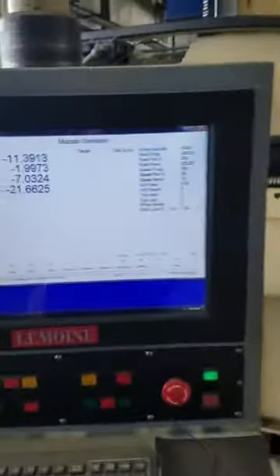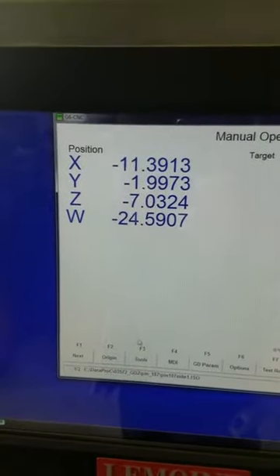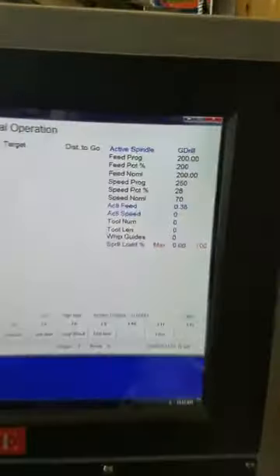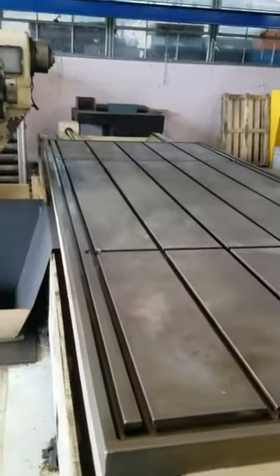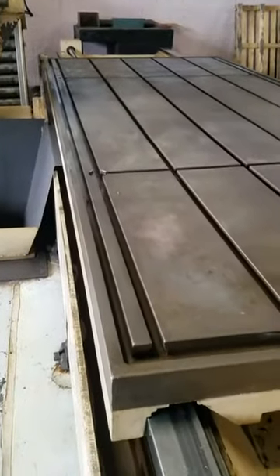Get a view of that control here. Feed rates. Here's the box ways — you can see they get plenty of oil, no wear on them. Extra large table. Walk around here — beautiful installation.